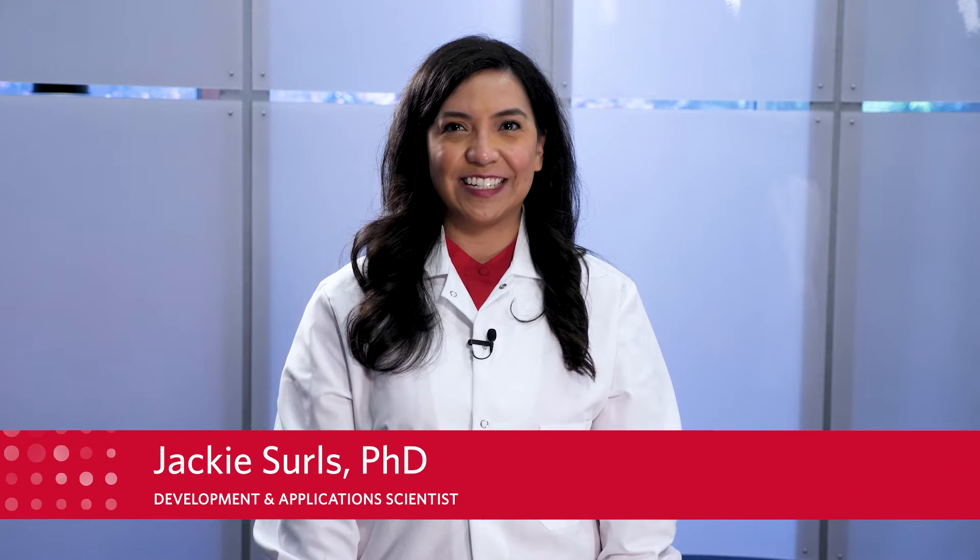Hi, I'm Jackie Searles, Development and Application Scientist at the Luminix Explore Lab. In my experience, labs that consistently run XMAP assays, or those that occasionally run them at high volumes, could benefit from automation. Here are four tips to consider before you get started.